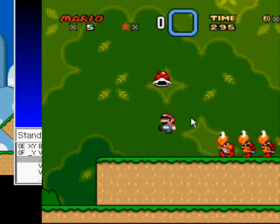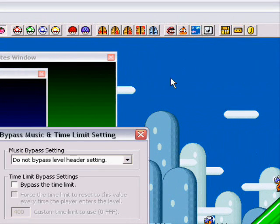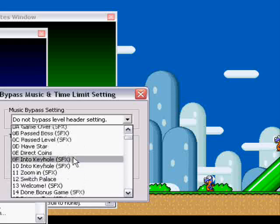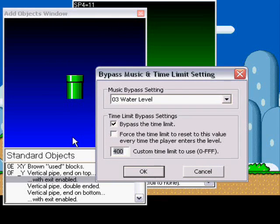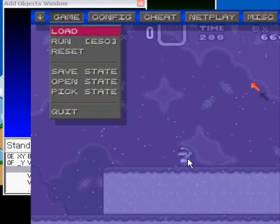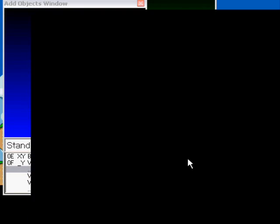That's how you can go to places. If you want to switch music, go to the music note block and click this. You can use certain songs. You can put your own songs, but I still haven't really learned to master that yet. Let's use a water level. You can also change the time limit by clicking 'bypass the time limit.' Let's say 40 seconds. Save that, and you should end up getting this. I put the water music — look at the time. But when you go to a level that doesn't have the same music, it's just going to go back to the music it has for that level.